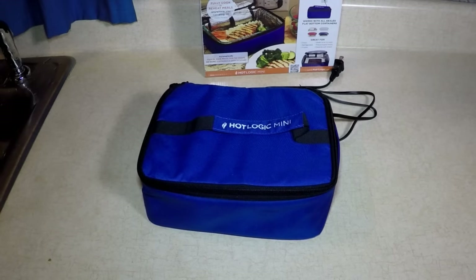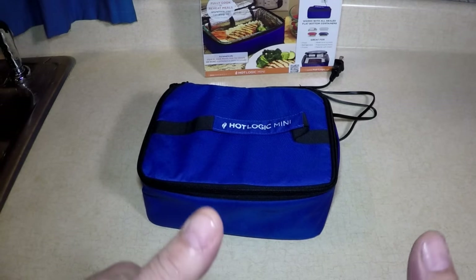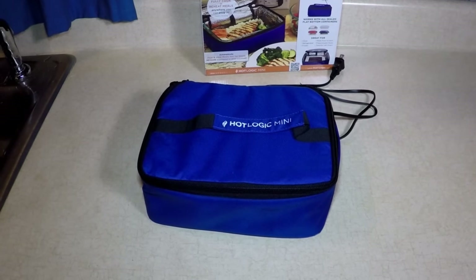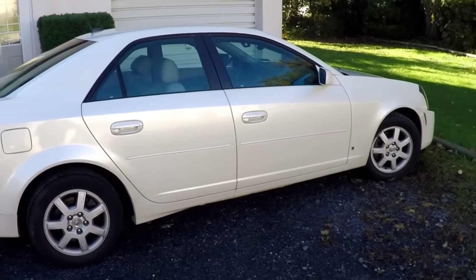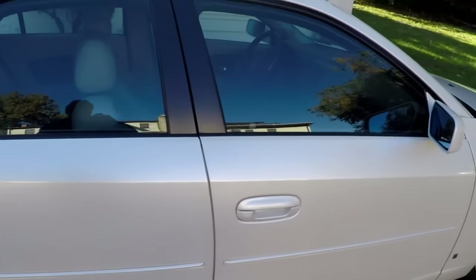Now it's a little chilly out, so let me get my sweatshirt and go out to the car. I'm going to plug it in — I'll show you how to do it. Here we go — cook a beef stew in a Cadillac!